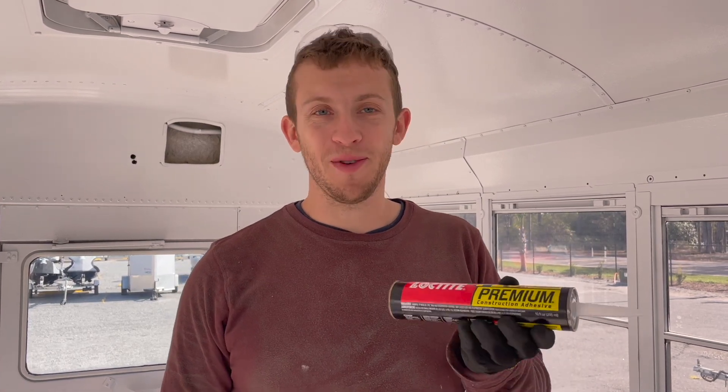We're going to be using Loctite PL Premium Construction Adhesive. It's really similar to Liquid Nails if you're familiar with that. We picked this because it can be used in a wide range of temperatures and across a lot of different materials — so it's good for both metal and plywood, which is what we're going to be using. We're just going to plop it down there and hope it sticks.